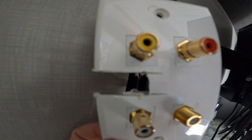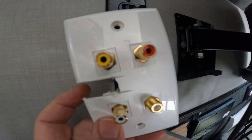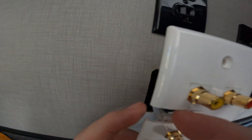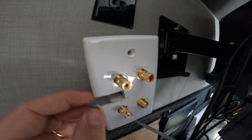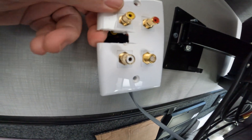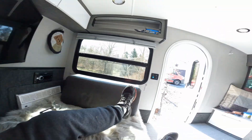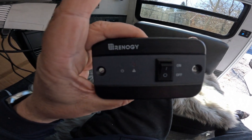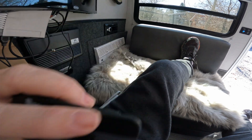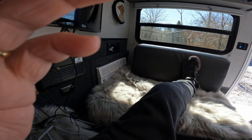The next step: I've Dremeled out a slot — I'll clean it up a bit — where there's nothing behind it. I'm going to route the extension cord power bar cable that I'll be mounting up here through there, and also route the Renogy remote switch cable through there too. I bought some double-sided tape and I'm going to mount the switch somewhere where the light won't bother me.